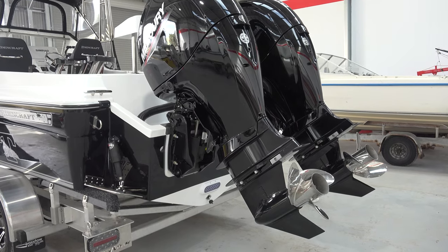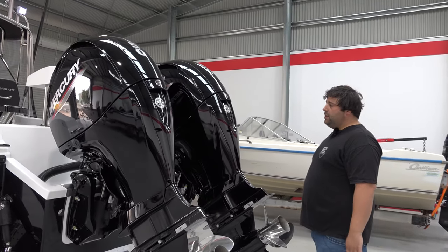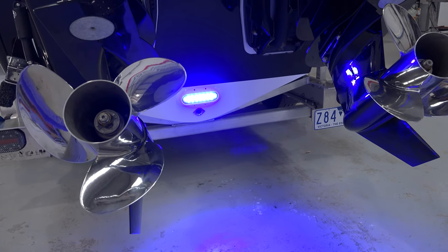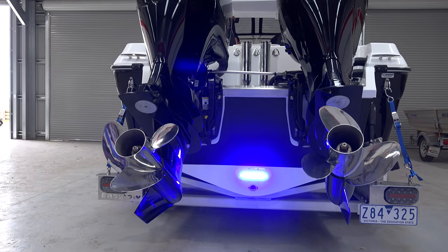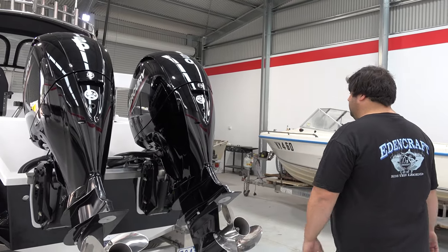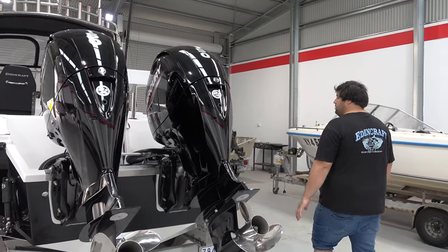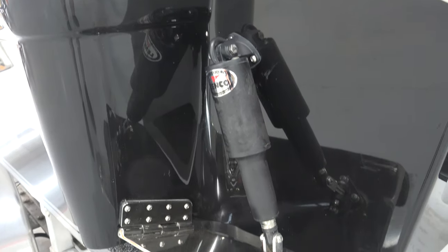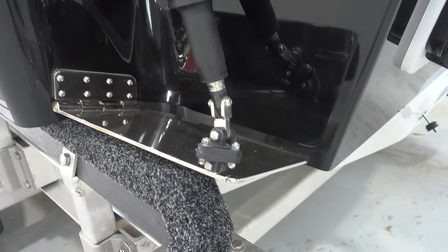We've got the big Ocean LED X16 down the back here in blue. Also in the middle there we've got the live bait tape tubes ready to go, running an 1100 gallon rule pump — plenty of flow, awesome. The Edincraft trim tabs are all manufactured in-house, nice big heavy duty plates running the Lenco rams with digital actuators up on the dash.